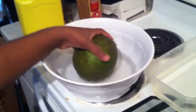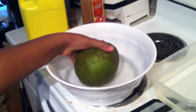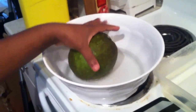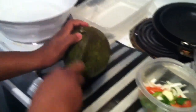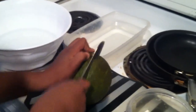First thing you have to make sure — it's called breadfruit in English. You have to wash it well and make sure it's green, because once it starts turning yellow it's not really good to fry. So I'm going to slice it, cut it in half.